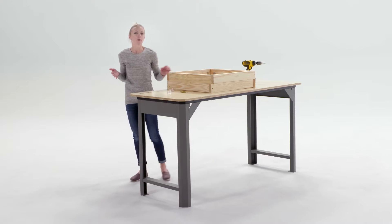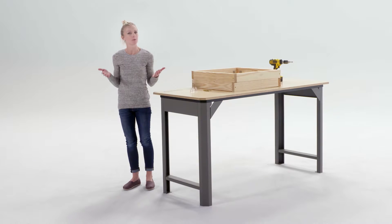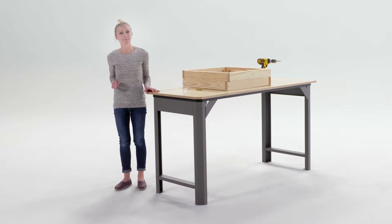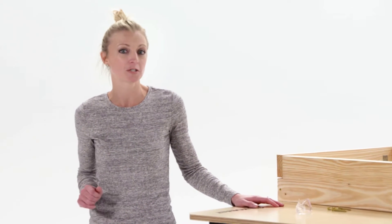So you may be wondering, what makes a raised garden bed so great? Well, the most obvious perk is that you can fill it with whatever soil you want. So if the soil in your backyard is like mine — not the best — that can be a huge help. Using a raised garden bed allows you to put down a weed barrier, plus it drains better than a conventional garden bed.